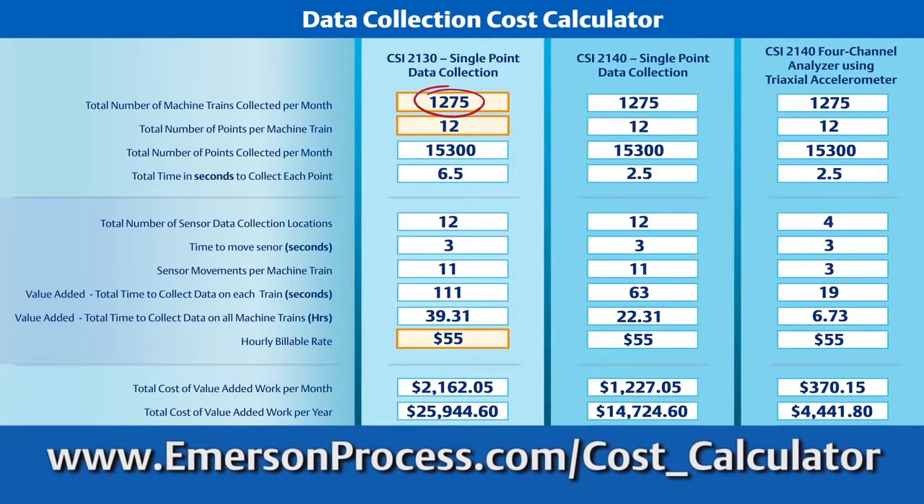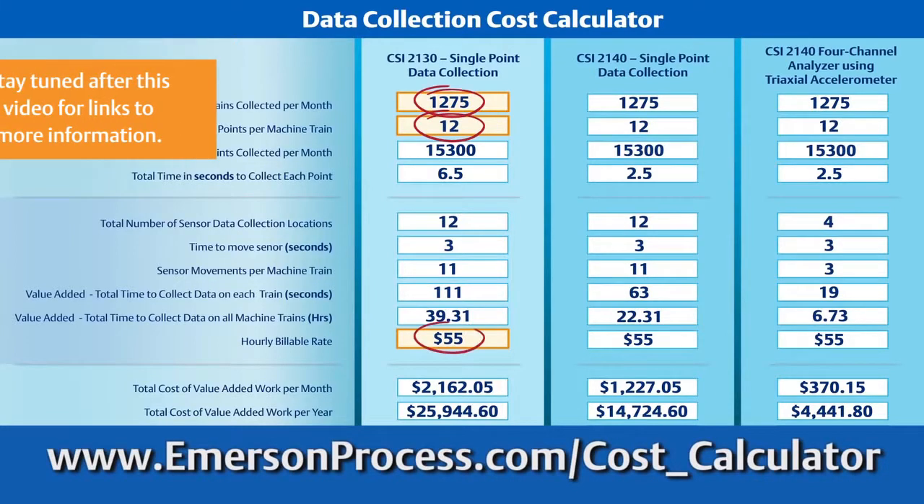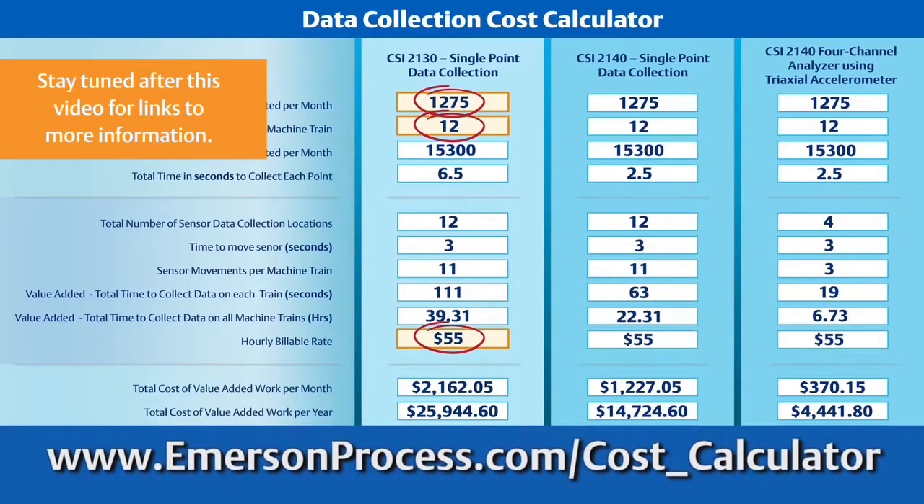Fill in these three numbers as they apply to your facility: the number of machine trains collected per month, the number of points you collect per machine, and an hourly billable rate. The calculator will do the rest.